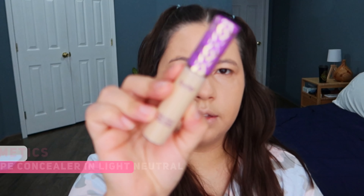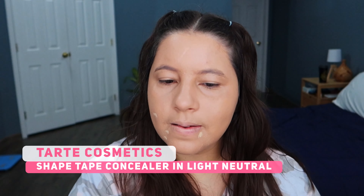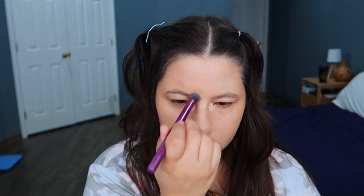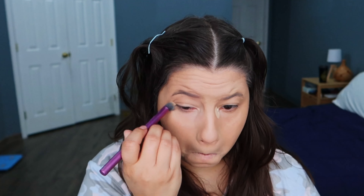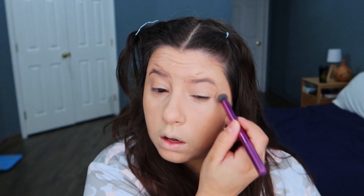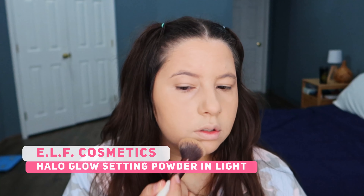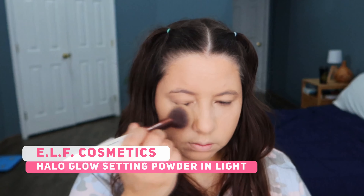I'm gonna cover some spots with the Tarte Shape Tape Concealer and I'm gonna blend it with the RT300 brush from Real Techniques. Then I'm gonna use the ELF Halo Glow Setting Powder, lightly applied with a brush.